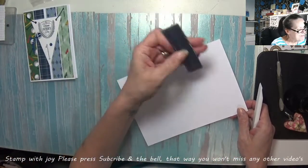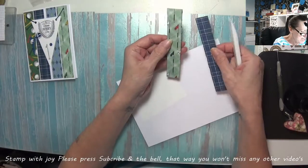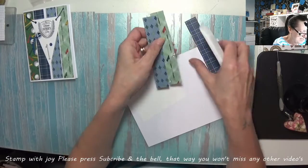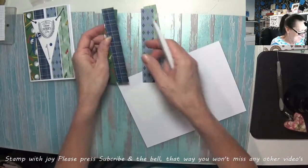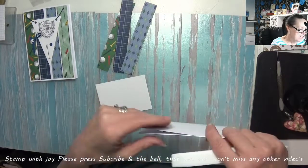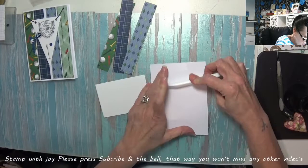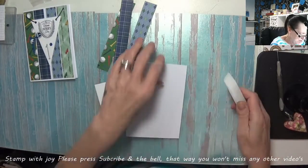I've got four strips of DSP — two are the same and we're just using the opposites, and the same with this one, we're just using the opposites. They're seven eighths of an inch by five and five eighths of an inch. My card is eight and a quarter by five and seven eighths and I scored and folded it at four and one eighths. I'm just going to give that a good burnish on both sides.